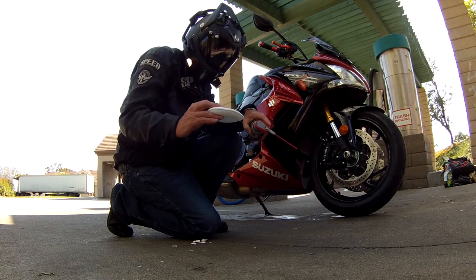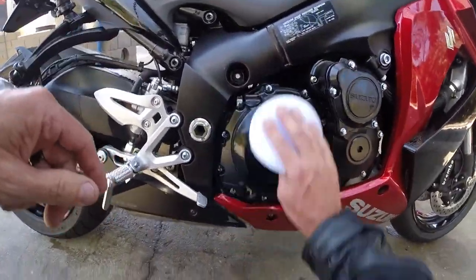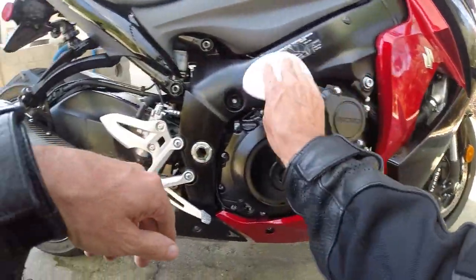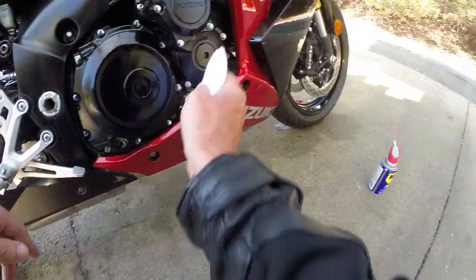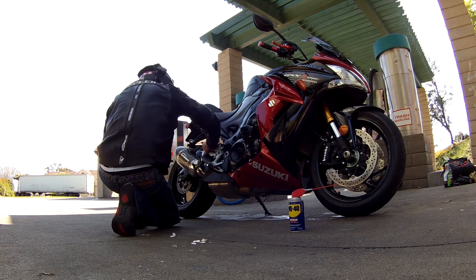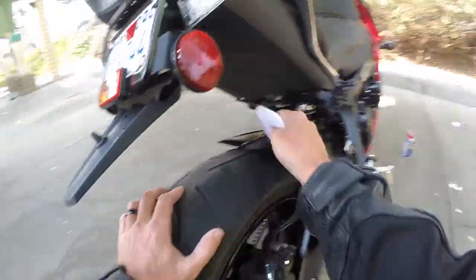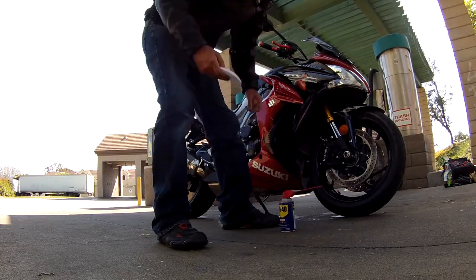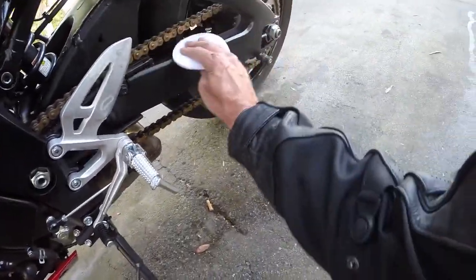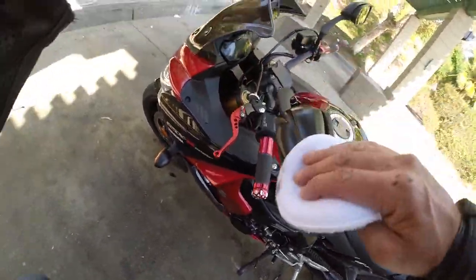Another thing I like to do is take a clean pad, spray it with WD-40, and do the rest of the bike — motor parts, black frame. You can see an immediate shininess to it. I learned all this from riding dirt bikes all those years, trying to make the bike look good. WD-40 was like the number one thing I used to make the bike shine again. I even hit the swing arm with it — anything that's black. You can hit it with it except for paint; don't use it on paint. Even your mirrors — see the difference.